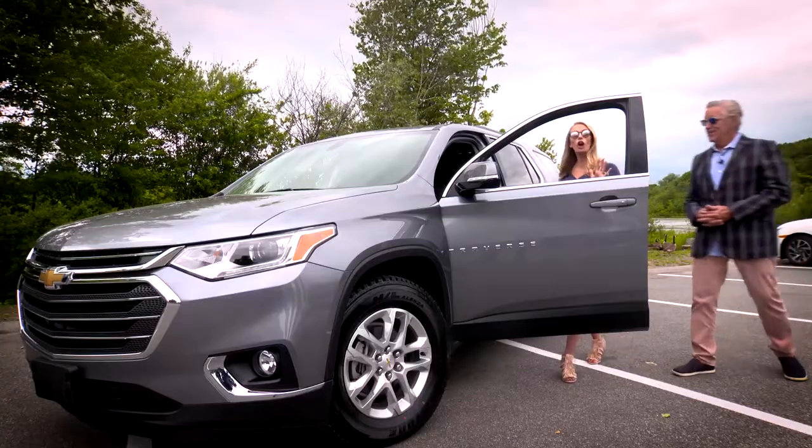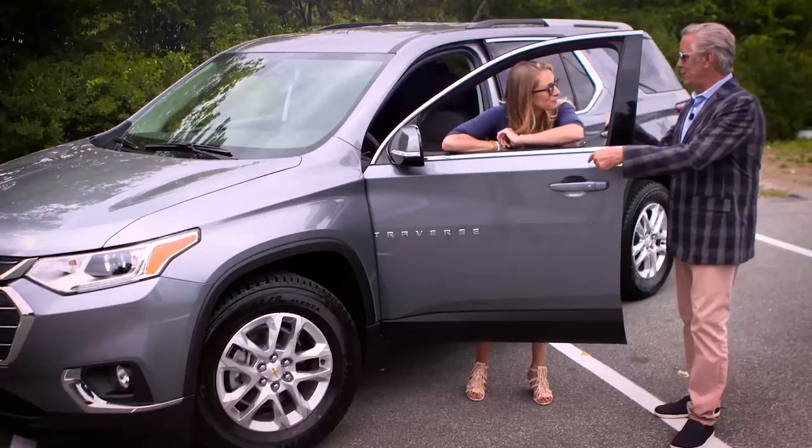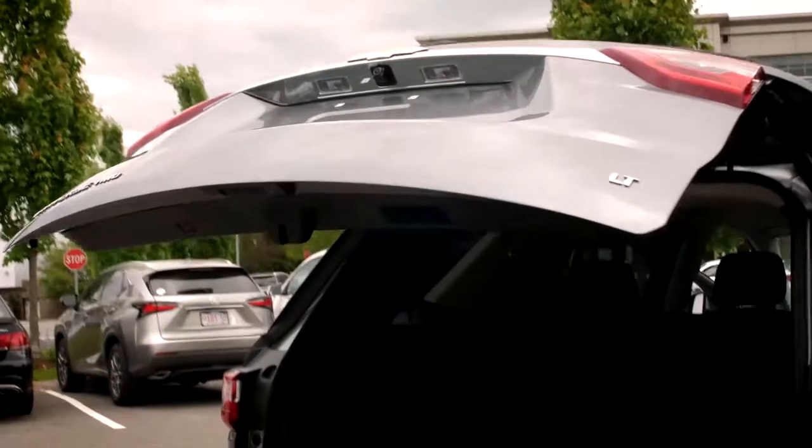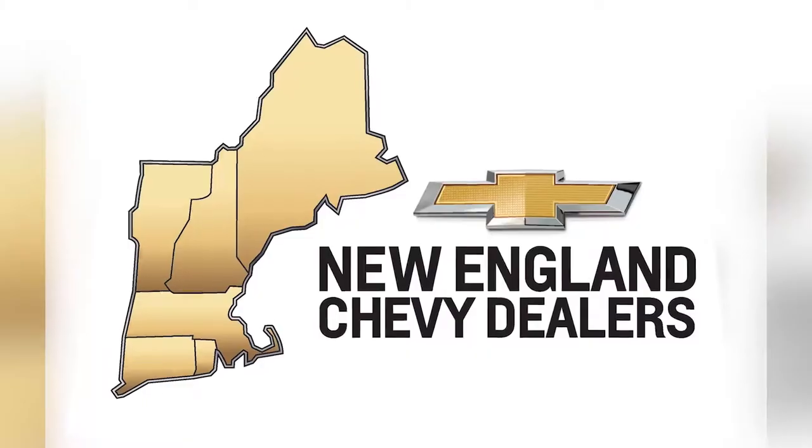I've got myself a growing family and I need a car that can get me everywhere we need to go safely and easily. You're in luck — the Chevy Traverse does it all. From hands-free lift gates to hidden storage compartments, you're going to get where you need to go with everything you need to bring. Check out the brand new Traverse at your New England Chevy dealer.